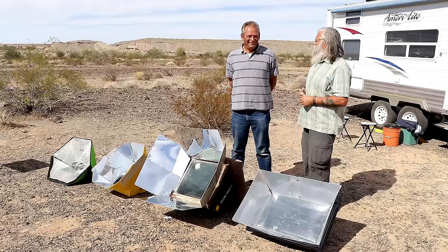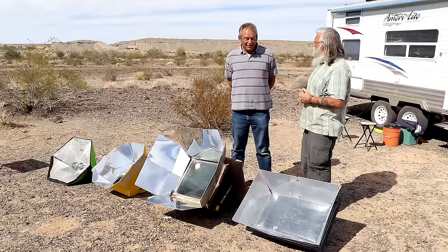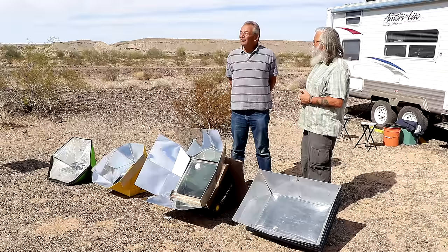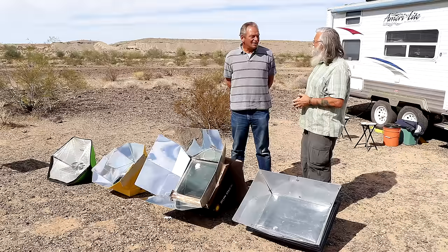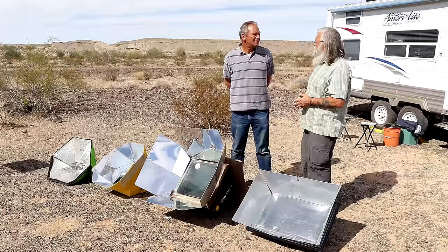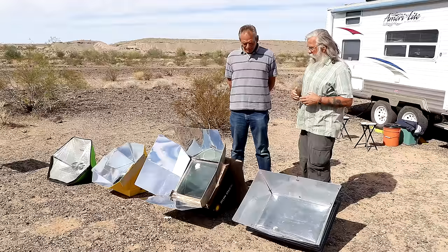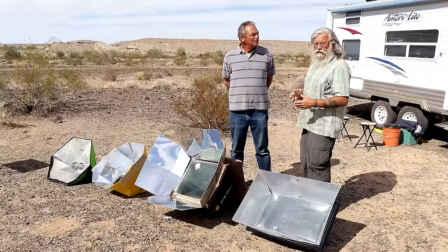So why are you using solar ovens? You're in this nice travel trailer. Yeah, my travel trailer has an oven but it burns a huge amount of propane. And if it's nice and sunny, a solar oven not only saves me propane but it cooks differently — it doesn't dry things out. It's a more moderate heat, and between the various solar cookers I can cook anything except deep fry. Food tastes better out of a solar oven, and of course the solar energy is free — you're not paying for the propane.